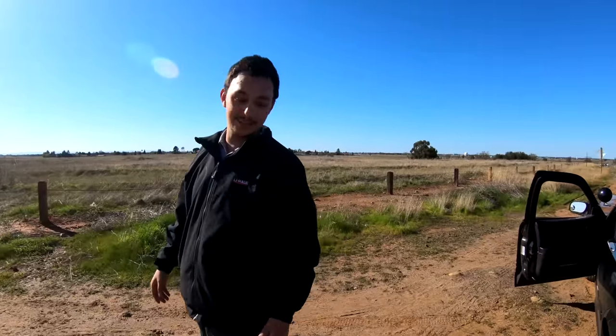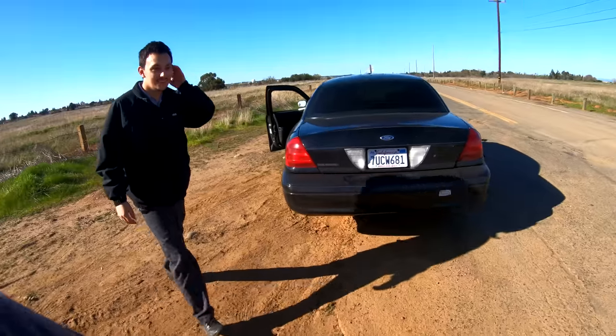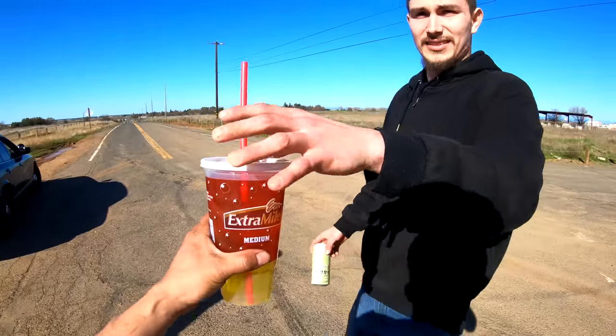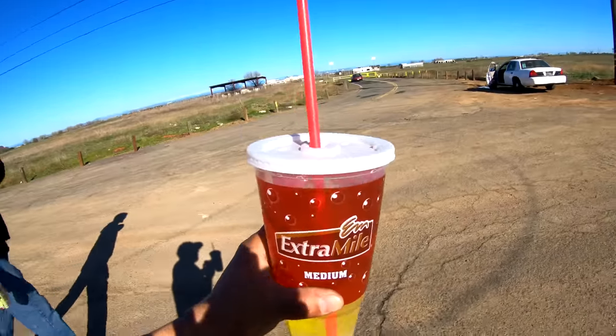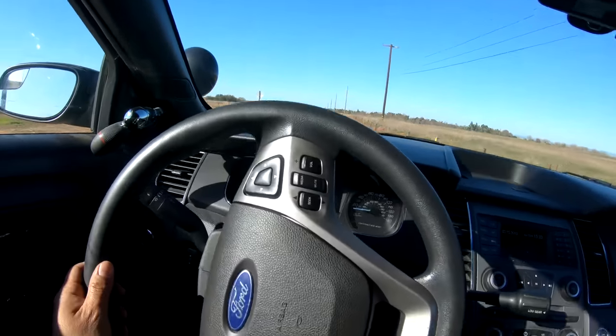Wait — the Taurus is a V6 and that Crown Vic is a V8. Let's find out. There's no cup holders? No matter — now I'm in the Interceptor Sedan. There's no way he can get me now.